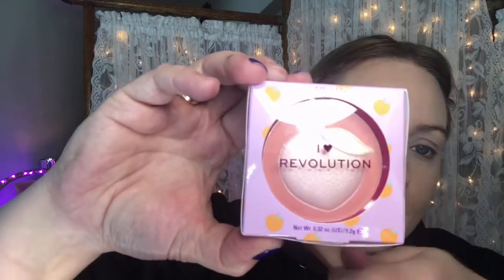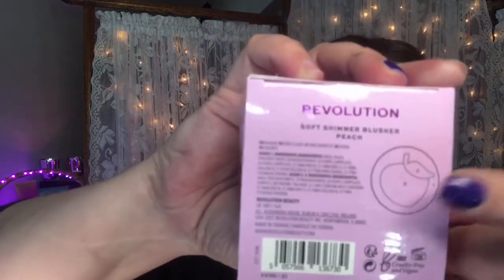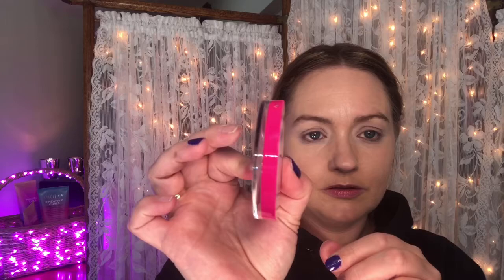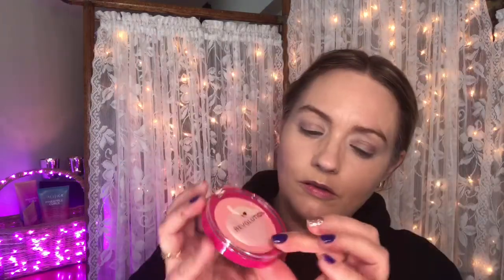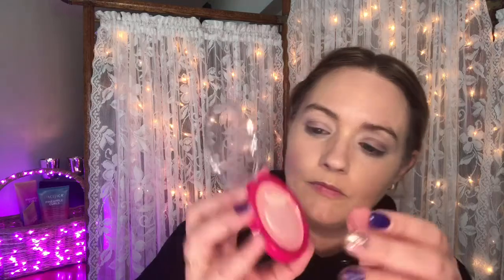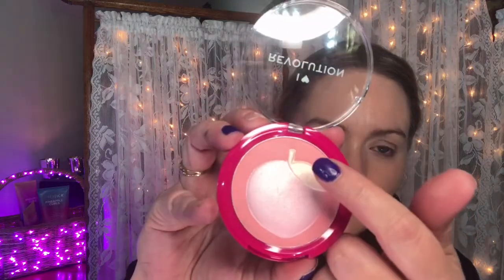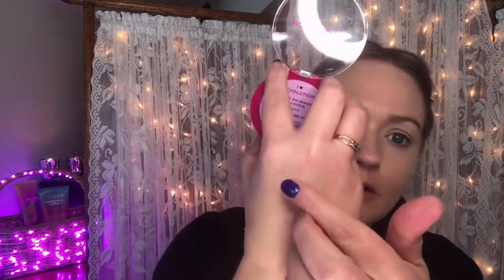Next we have the I Love Revolution Shimmer Blusher in Peach. The peach itself and the leaf are all like different colors, and on the back it has a little diagram giving you the numbered color of each part of the palette. It's sealed up very nicely with little plastic tabs going all the way around it. Nice and thick — not bad for the price. Snaps shut very nicely. You can see it's matte on the sides, the outside of the peach, and then the peach itself and the leaf are a nice shimmery color.